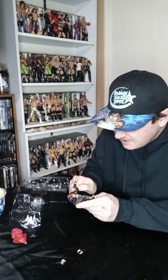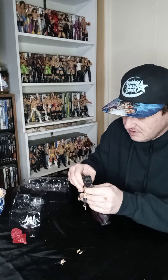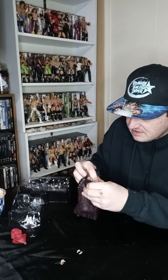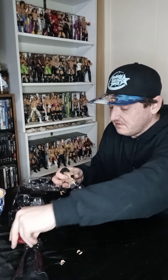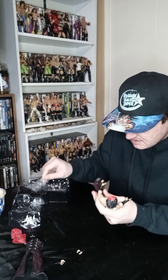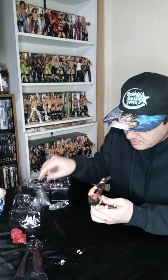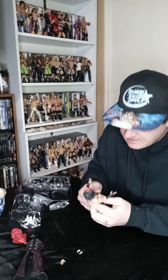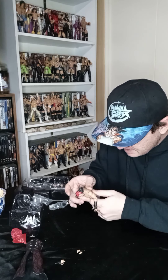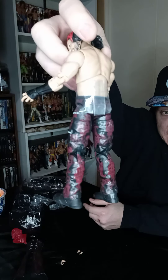The coat comes off, which I am happy about. Let's go ahead and remove his coat. Trying to salvage as much poseability from the feet and the figure as I can. Taking these plastic protective sleeves off his pants — I did say I dig these pants, they're pretty dope. If I ever got an updated Matt Hardy, I would use these pants for a custom for sure. They're really cool.